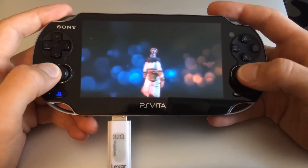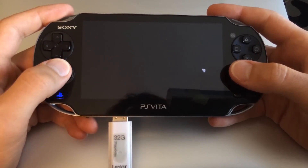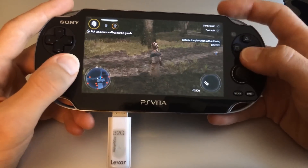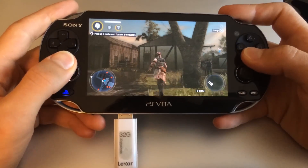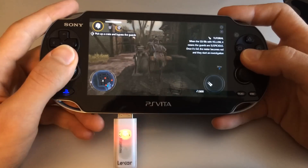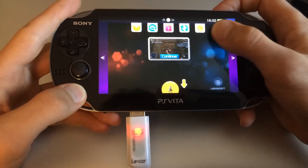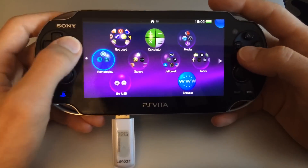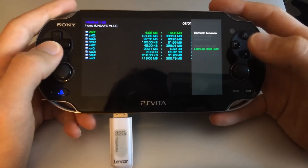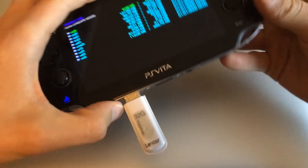The game does load fine and doesn't take more time than it usually would if it was loaded on the memory card. When you're done, you can just go back into VitaShell, hit Triangle, and unmount the USB device. You can now safely remove it.